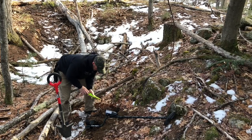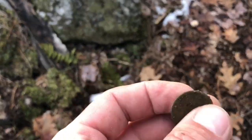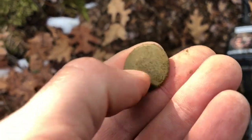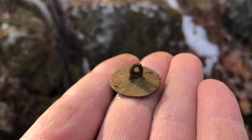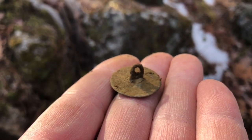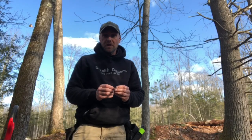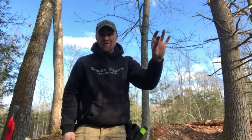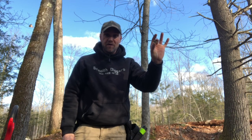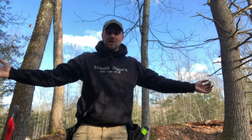I think we got a relic — look at that, beautiful. That would be a mid to late 1700s tombak button. That is awesome. Why? One, I just saved an artifact from our town from the 1700s. Two, it's January. Three, I got to get outside today and make a video.